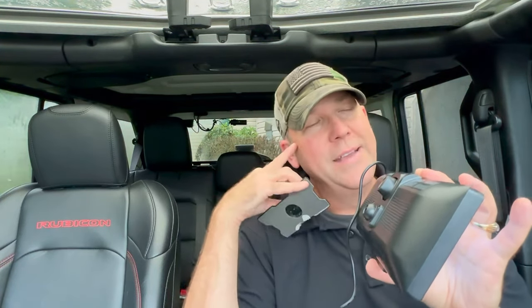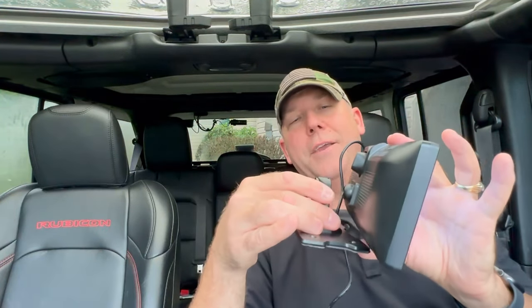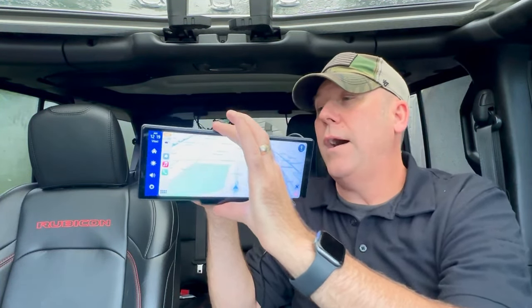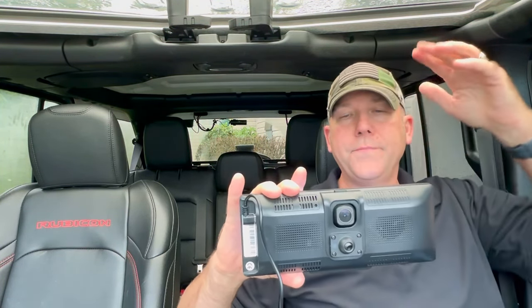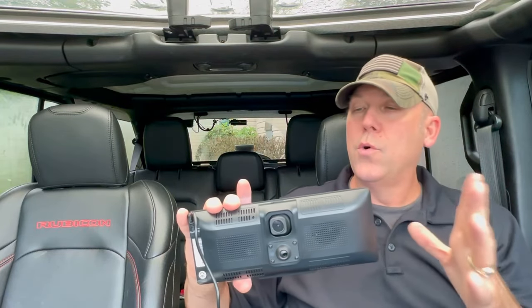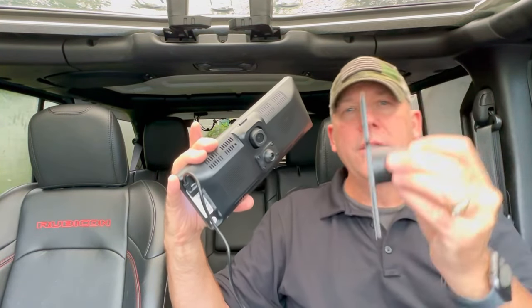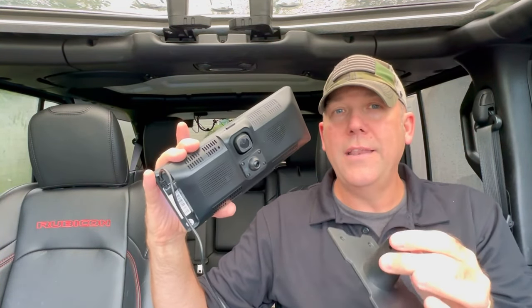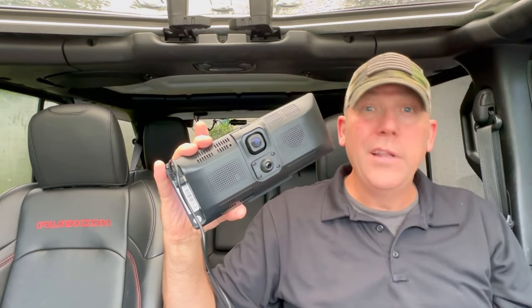I took the mount off about a month ago because I'm going to try to make a custom mount. The one thing I did not like is that it has to be mounted flat on your dash. I wanted the ability to have it customizable — not just a suction cup mount, but something a bit better. It's nice, it's sturdy, it locks it down, but I wanted something different. That's really the only thing I could find wrong with this thing.